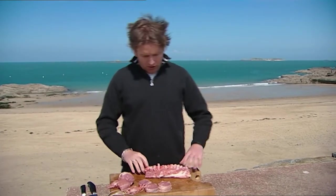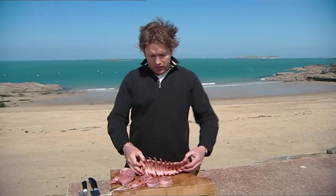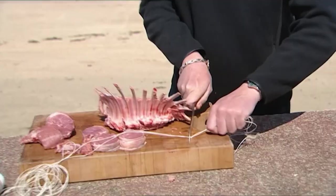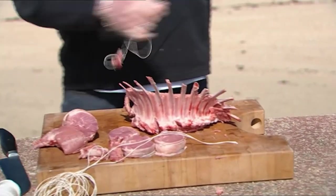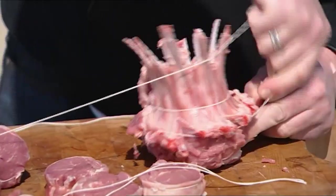Now this is what we call a crown roast. What you do is take the whole best end which we've got here, turn it around so you can see it's going into the shape of a crown, then take some string. This is a dish that's really close to my heart — I actually cooked this for the Queen Mother when I was about 11 years old. Make sure it's nice and tight, then tie this off.